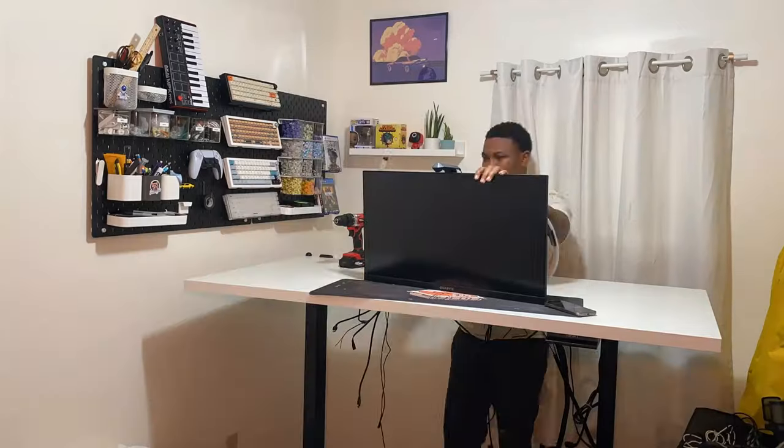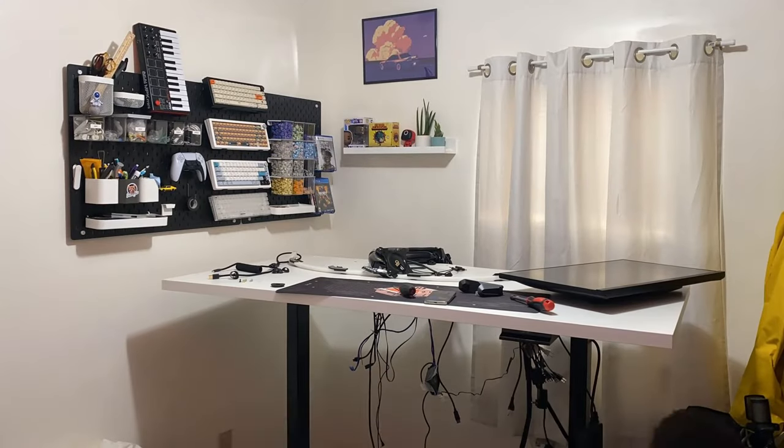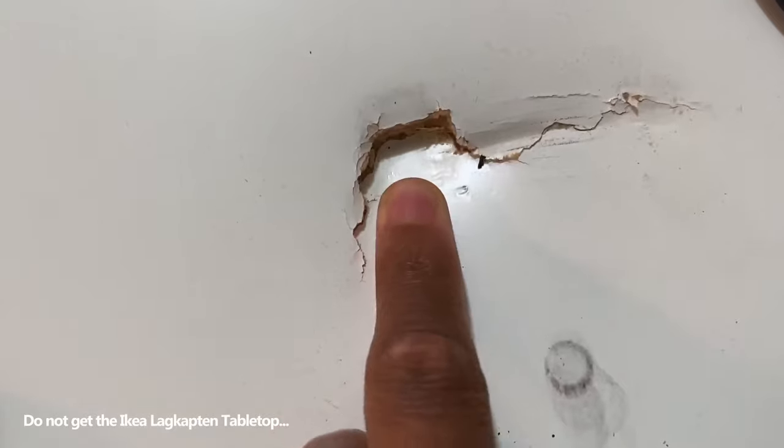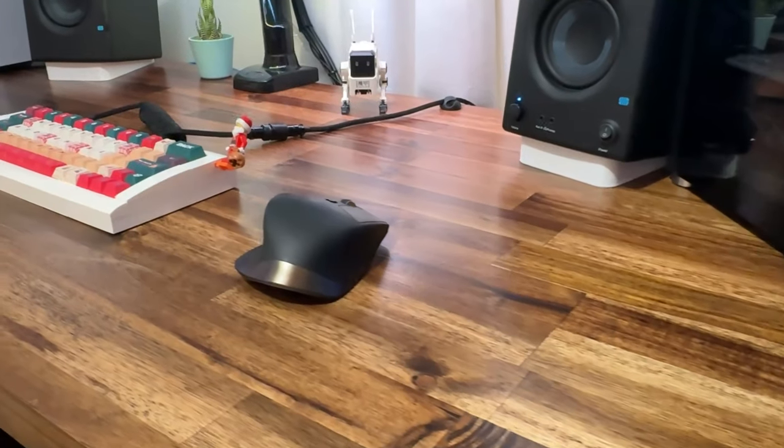I previously built a standing desk with the IKEA tabletop, but it didn't come out good so I replaced it. I never uploaded that video because I didn't want you guys to build that table — I had a bad experience with it. But now I have a good new desk and I think it's actually worth building, so I'm going to upload this video.